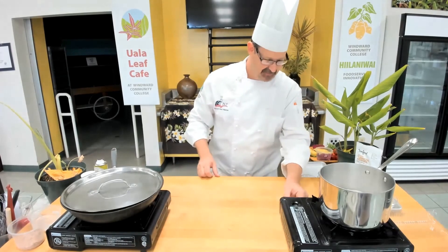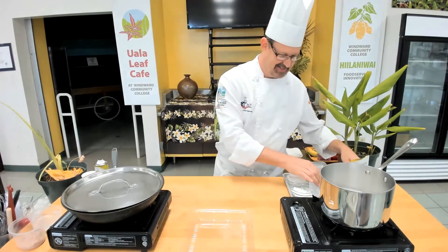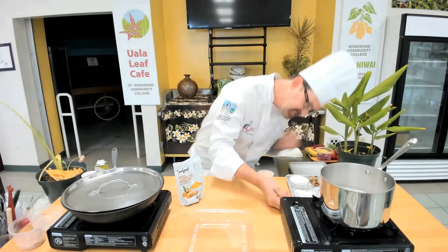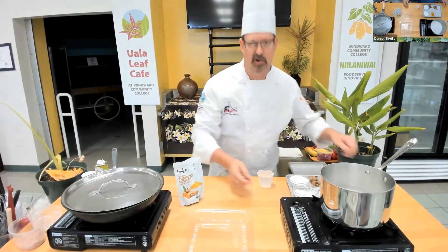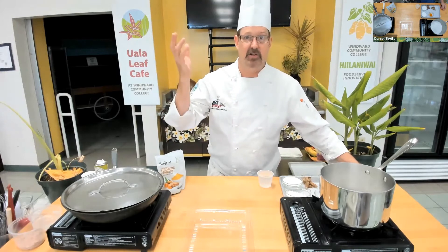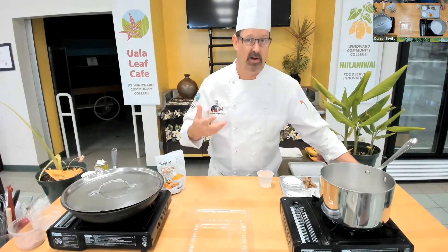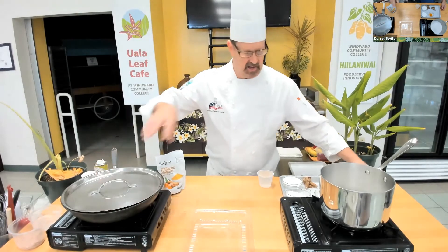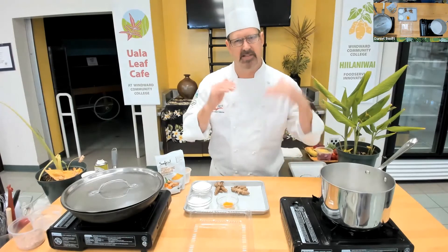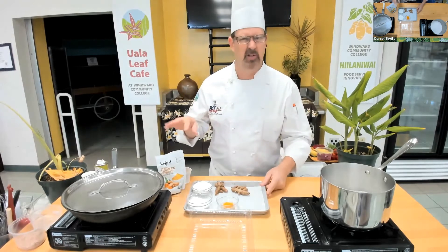This is from Gigi — Aloha from Chicago. She misses wetland kalo lehua and can only find dry land, Chinese, and large Samoan taro — can she use those? And she wants to know, will the Instant Pot work? Yes, absolutely — to both questions. A little bit different flavor, but you want to get that internal temperature to 195 so it's cooked all the way through. You can use an Instant Pot for that; it would expedite it much quicker. If you're using mushrooms and peppers, be careful not to make them too mushy. An Instant Pot would probably do it in about five minutes once it comes to pressure.